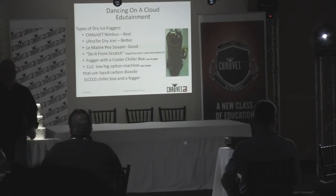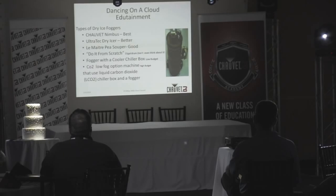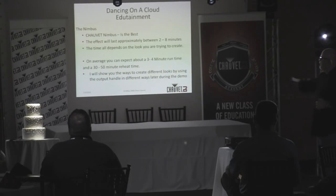Having used and created them all, the Nimbus is hands down the best. It has dual heating elements so it can create hot water quickly. The effect lasts between two to eight minutes — just for a moment, a wow moment. We'll show you one way it lasts two to three minutes, and another way using a second fogger where it lasts 10 to 15 minutes. For a first dance or grand entrance, about three to four minutes is average.